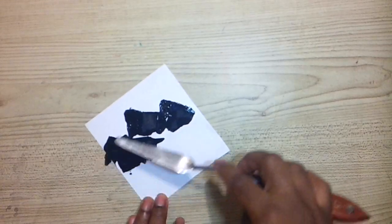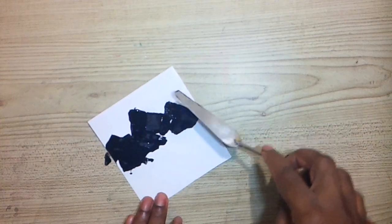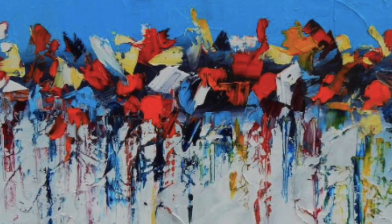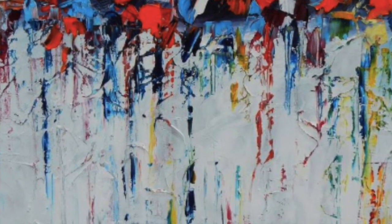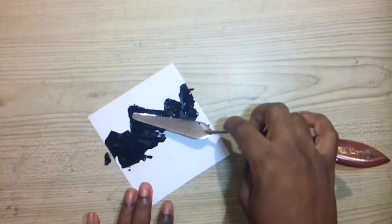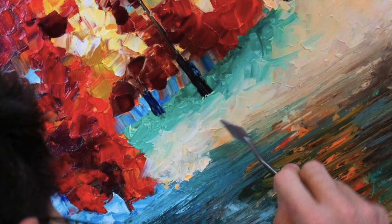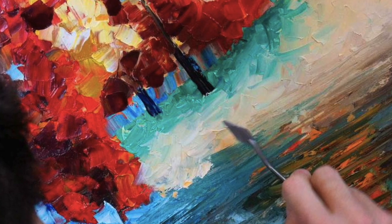The top part of your mountain will be created by the tip of the palette knife. Using a palette knife to create the mountains creates a more natural formation. You can always play around with the palette knife to see what you can create with the mountains.